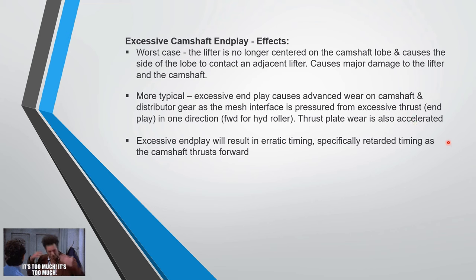Excessive end play will also result in erratic ignition timing — it'll be retarded as the camshaft thrusts forward. So if you've got an old muscle car engine in your drag car and it starts falling off power as you accelerate, that's something to think about.